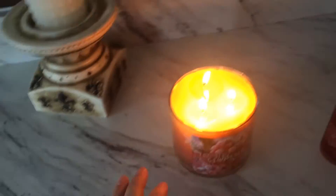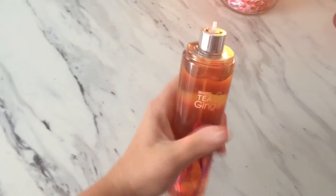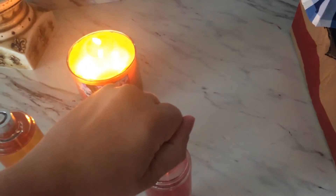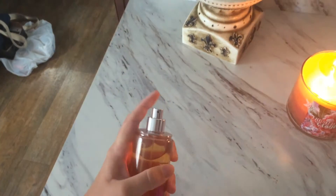I also find a bunch of these — they're just missing the tops. They're perfectly good body sprays. So when I'm done with my other bottles that already have them, I just take it off and snap it on this one. And it works, just as good, just like new.